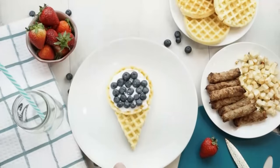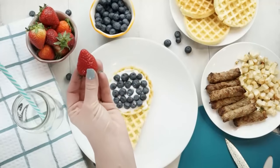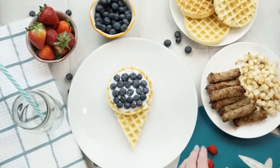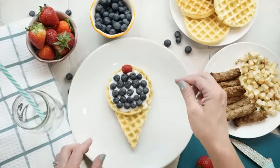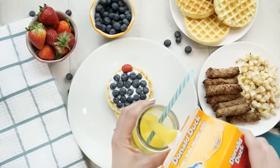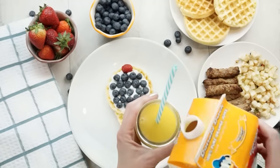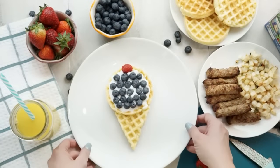So you can see this is starting to look like a really delicious ice cream cone. To top our ice cream cone, I'm going to cut a little piece of strawberry and place it right on top. Of course, if you have cherries that would work really well too, or even a raspberry. And that is it — it is super simple. With this, I might also serve some hash browns, some turkey sausage, a little bit of orange juice, just to round out the breakfast. I wanna make sure I send my kids to school with happy tummies.